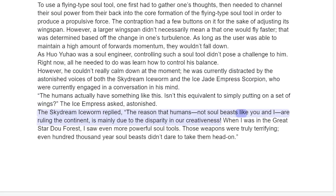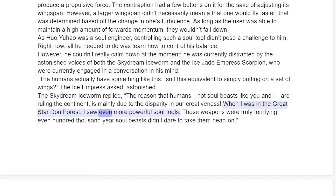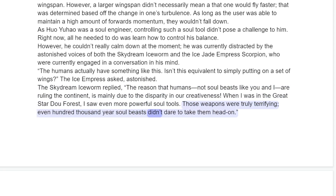The Skydream Ice Worm replied, "The reason that humans, not soul beasts like you and I, are ruling the continent, is mainly due to the disparity in our creativeness. When I was in the Great Star Dou Forest, I saw even more powerful soul tools. Those weapons were truly terrifying — even hundred thousand year soul beasts didn't dare take them head on."